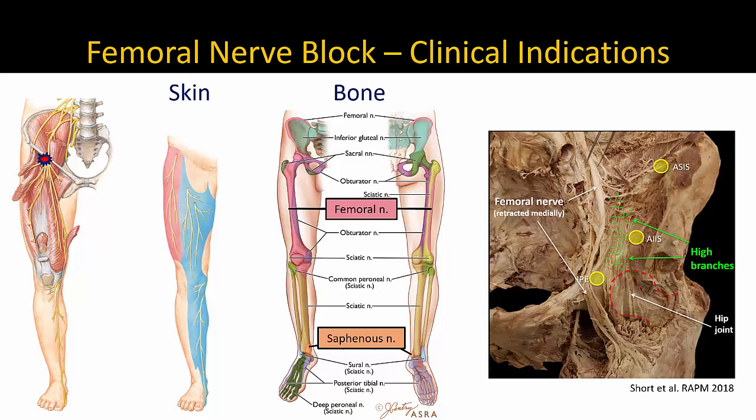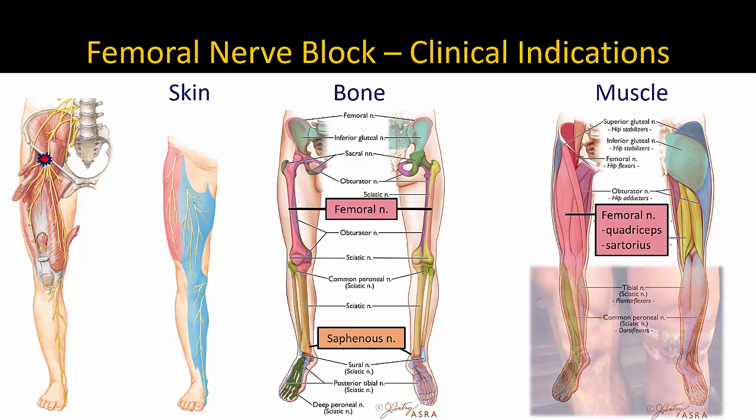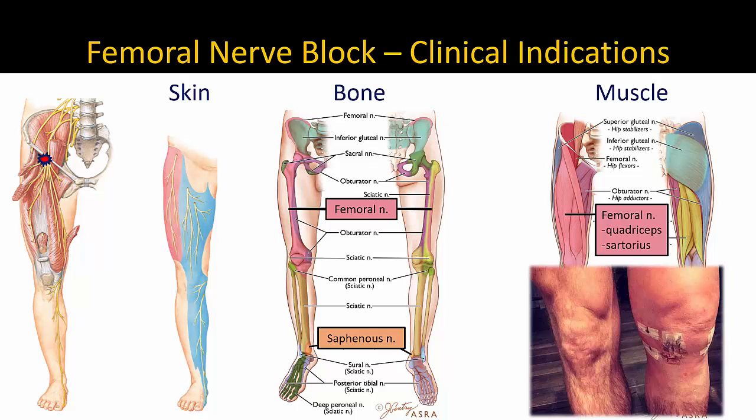Note that these are only likely to be blocked if there is proximal spread of local anesthetic. The femoral nerve also provides both sensory and motor innervation to the quadriceps and sartorius muscle, which are an important source of post-traumatic pain, either from actual muscle injury, swelling, or muscle spasm.